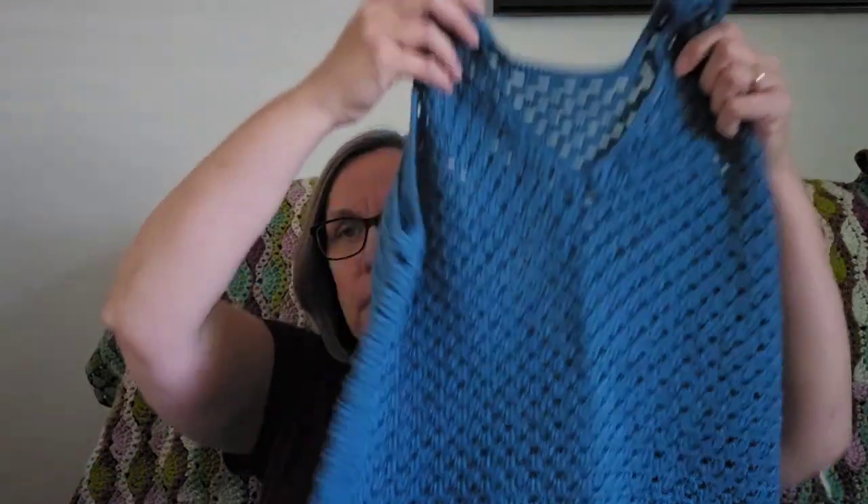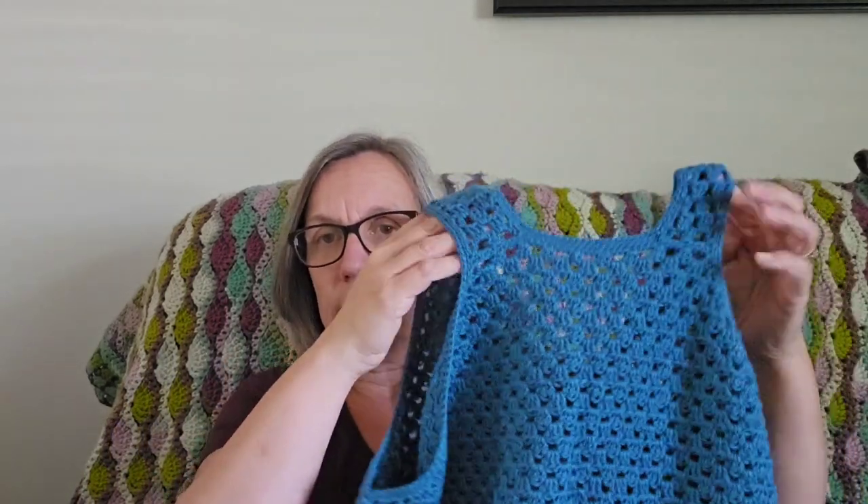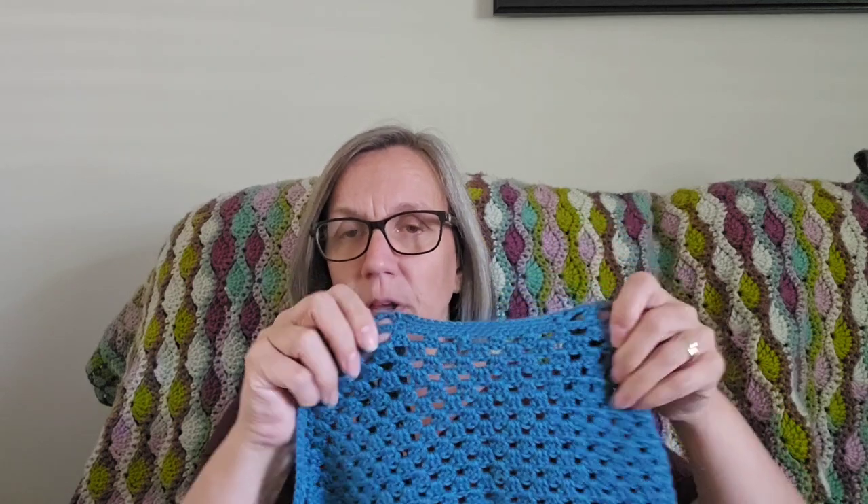I did use the recommended yarn for this, which is Comfy Fingering by We Crochet, and this color is Marlin. I did quite a few changes to this pattern. Her recommended crochet hooks were a 3.5 and a 4.5. I thought that I had gauge for that hook size. I didn't do a swatch to the pattern — here she has you start with the back panel. I made the back portion and thought I was at gauge. I did probably 12 rows and then measured it and thought I had pretty good gauge.